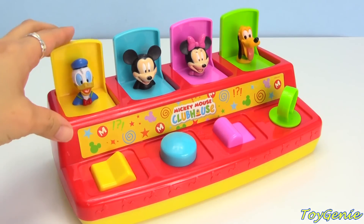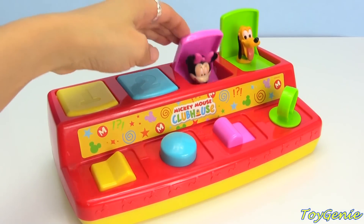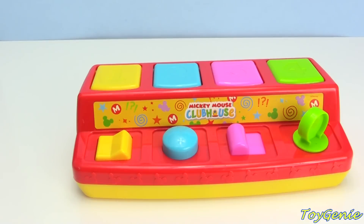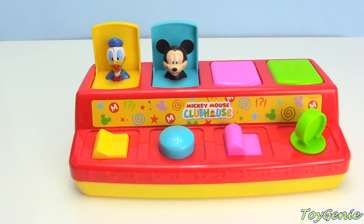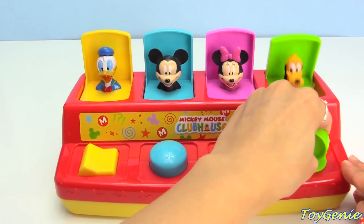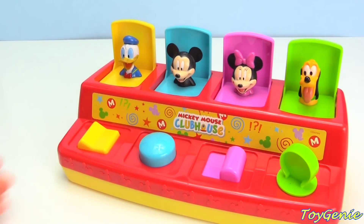Let's hide them again! One, two, three, four! Let's try to find them! Donald, Mickey, Minnie, and Pluto! Let's hide them backwards this time!